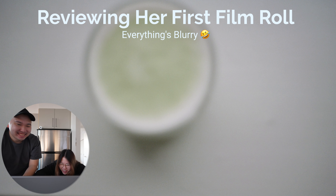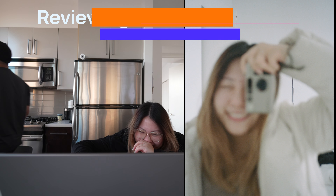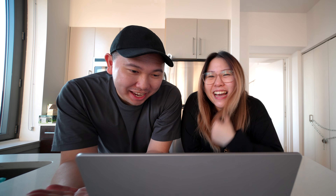This is supposed to be my matcha latte. I'm so bad about this one. Okay, so because last time we kind of talked about Vivian's film camera, I want to give you guys an update because we actually got our scans back in.